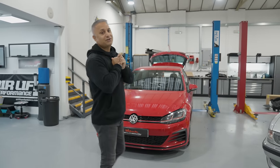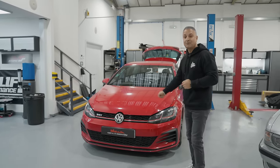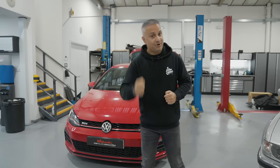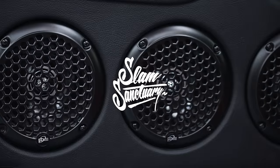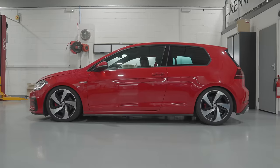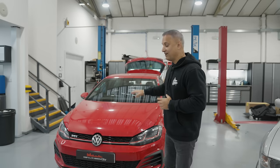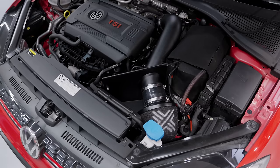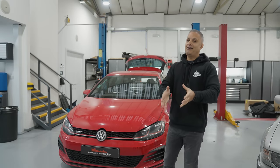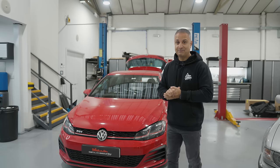Hey guys, Raj Zanga of Cardioscurity. Welcome back to the channel. We are here again with our Golf Mark 7.5 GTI base build. Now in the previous episodes you would have seen the airlift installation, the new exhaust, and the air intake. The car has now been handed over to me because we are now going to show you the base build.